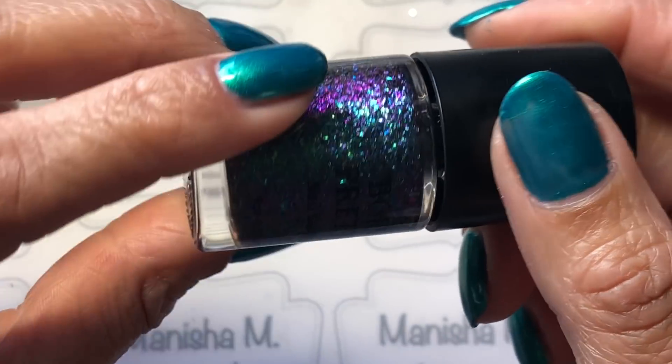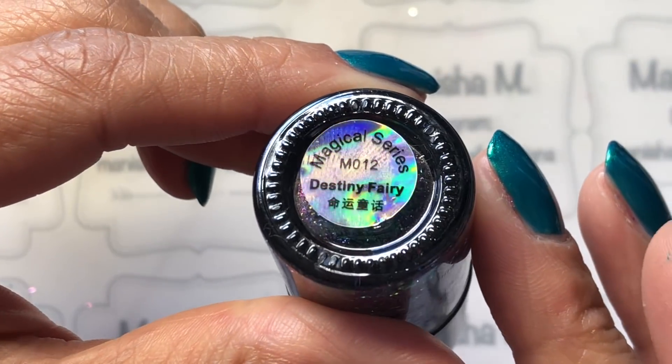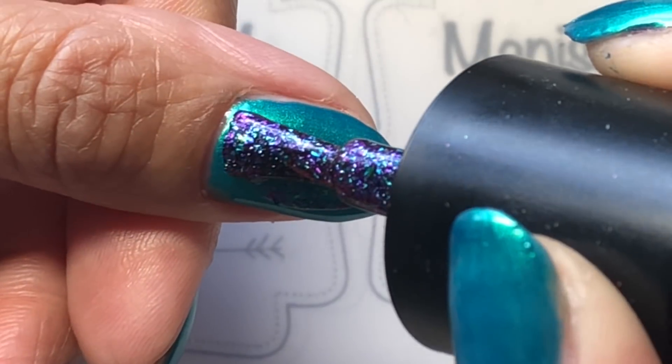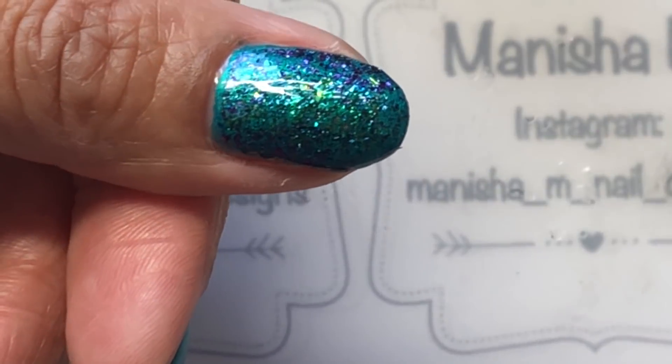I've got this beautiful polish by Essence and I'm going to be going over with a couple of coats of this gorgeous chameleon polish by Born Pretty Store — that's the direct coat there for it. I'm just going to do two coats and let that fully dry.